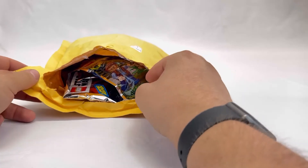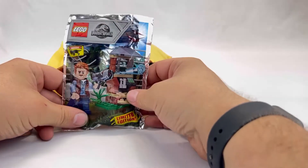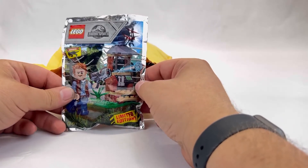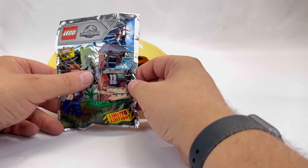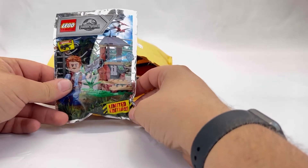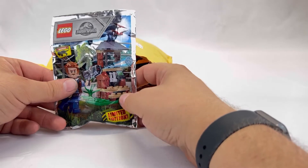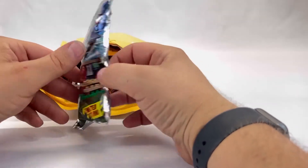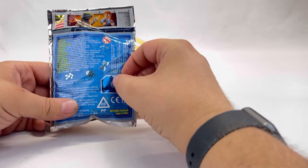It looks like there's a ton of little goodies in here, so let's pull out the first bag and check it out. The first one is a Lego Jurassic World minifigure and some type of little stand. It looks like Owen Grady. He comes with a little gun or something — it looks like it actually shoots, so that's pretty cool. It says it's a limited edition. I've never seen this before and I do collect some of the Jurassic World stuff, so this is new for me. The foil bag is actually pretty neat and it's all genuine Lego pieces.